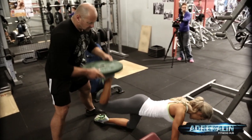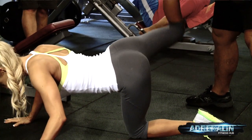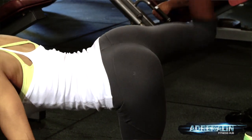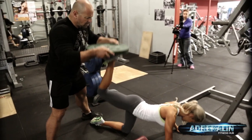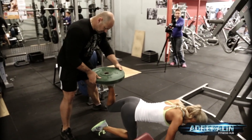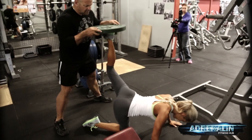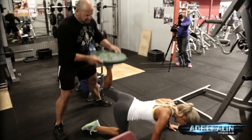Two, three, four, five, six, seven, eight, nine, ten, eleven — three, two, one more — up. Good. Other leg. Okay, second set — we're gonna add a little bit more weight.